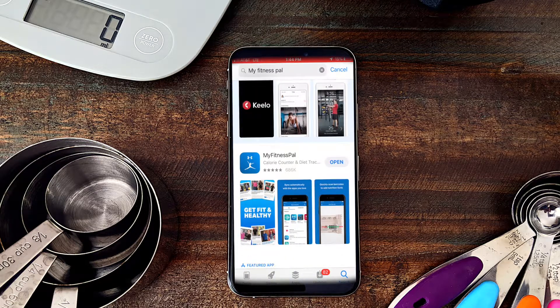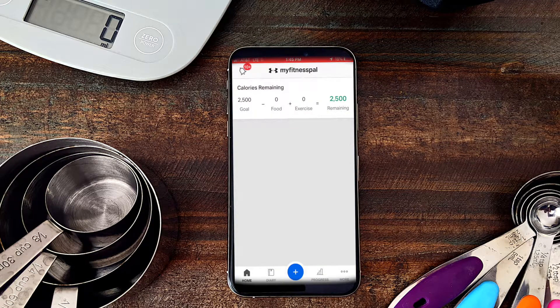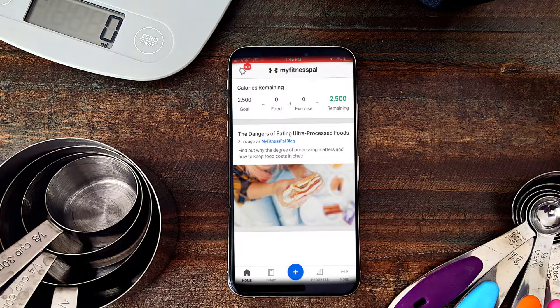It'll come up looking just like so — it's a blue button with an Under Armour logo and a silhouette of somebody leaping through the air. Mine says 'Open' because I've already downloaded it. Yours may say 'Get' or 'Download' — go ahead and do that. If you are downloading it, you may have to go through all of the prompts to make a username, a password, and create an account.